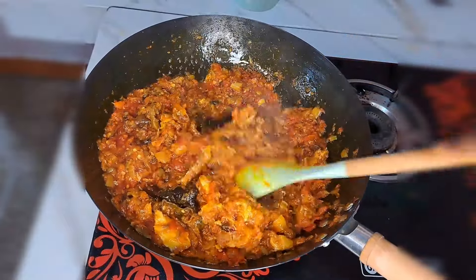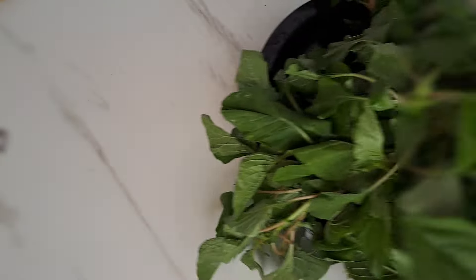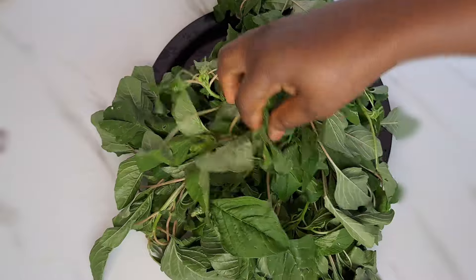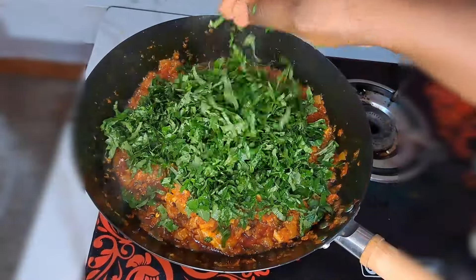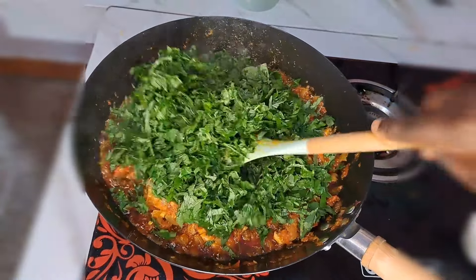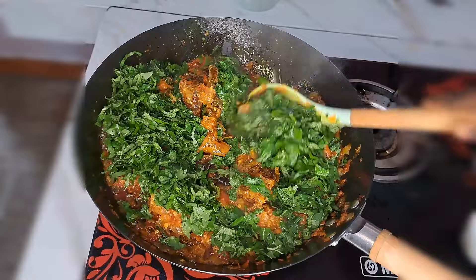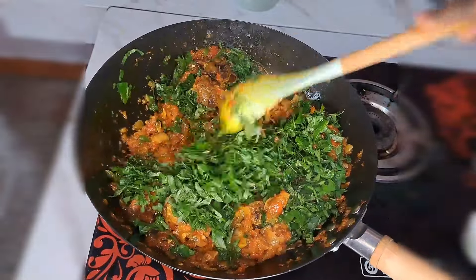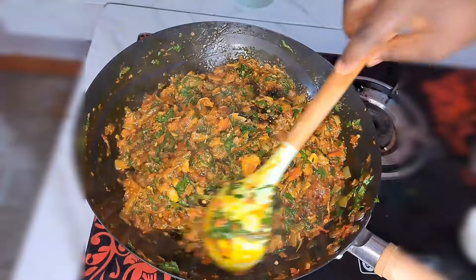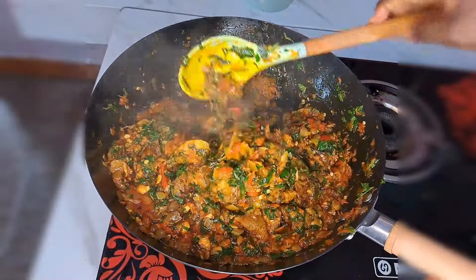Now we are going to be adding the vegetable. Here is the green vegetable I'm going to be using. I get it sliced, wash with clean water, then add it inside the stew and stir together. Adding the vegetable at this point means our food is almost done — it won't take long in the heat. Just three minutes later the vegetable is cooked nicely and the sauce is perfect and ready to serve.